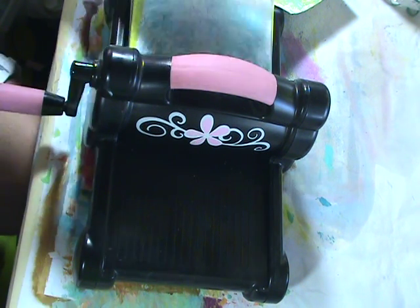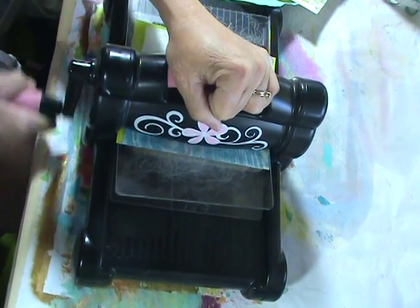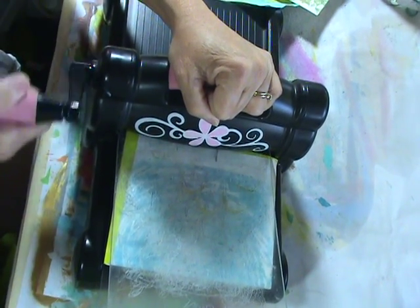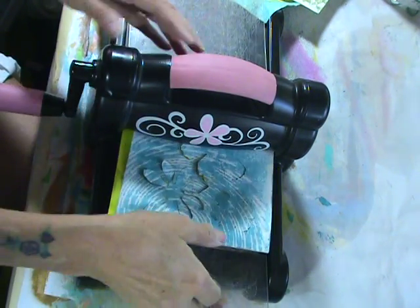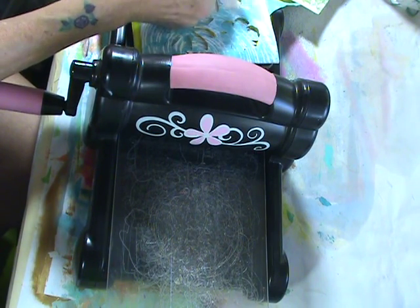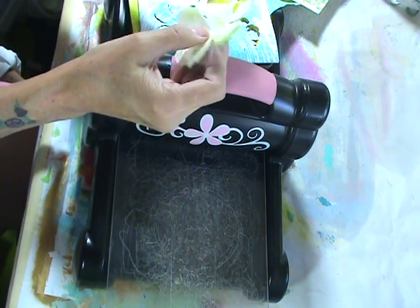I've got my Big Shot here. We're going to run it through — I've got a couple of sheets on top of this, I hope it cuts them. We will see. Oh, it did good, look at that! Cut our flowers out.